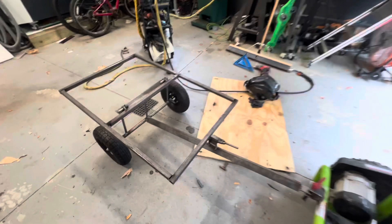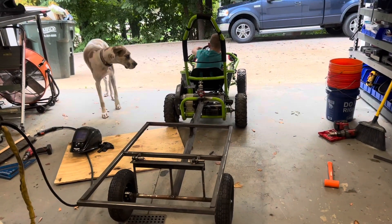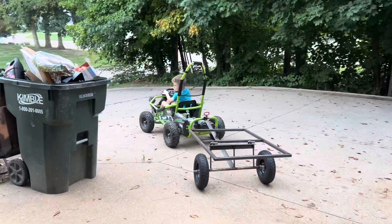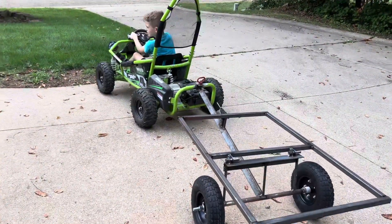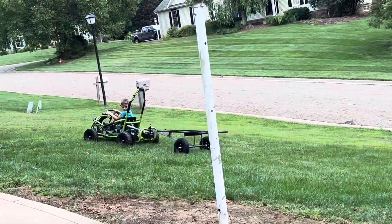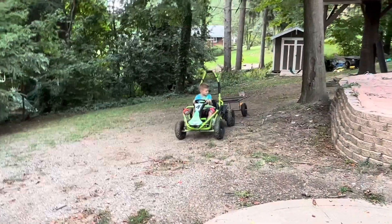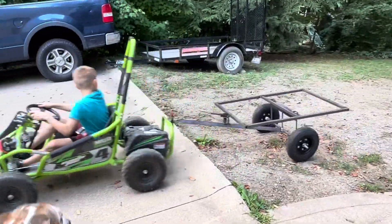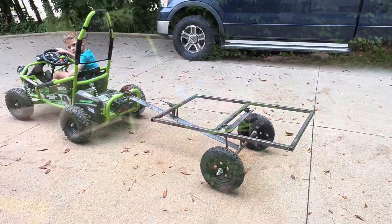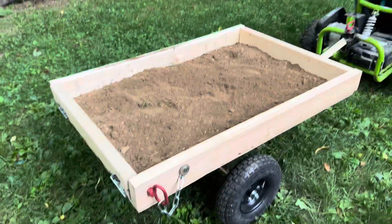Lock it down and you're good to go. Take it for a test drive. Looks pretty good — let's put the decking on it.